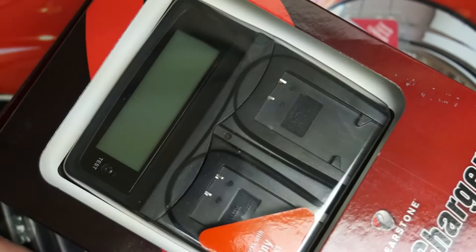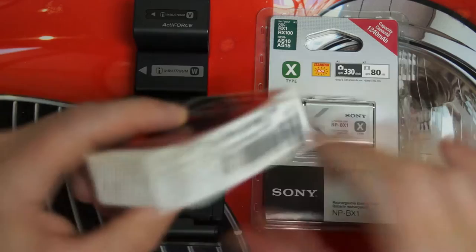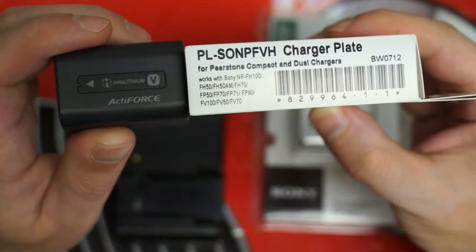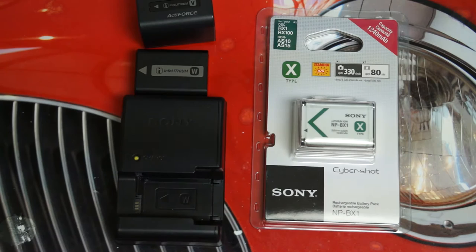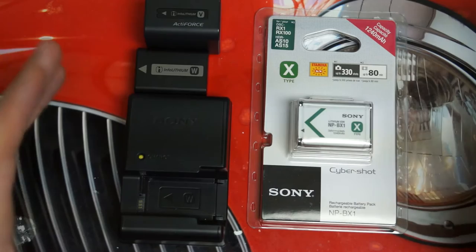You also have the ability to swap out these plates to charge other batteries. One plate I've already purchased is designed for batteries like the FV70, designed for Handycam camcorders. You can also pick up larger capacity batteries — there are plates for just about every battery from every manufacturer. So this is not just about Sony. PureStone also makes their own generic batteries, which is why I mentioned there are a lot of good quality products out there.